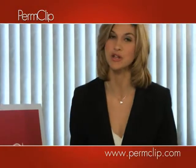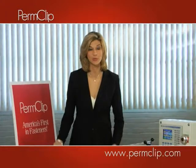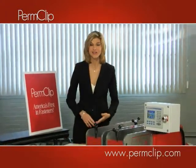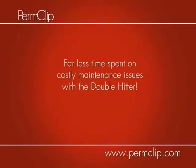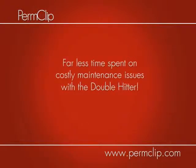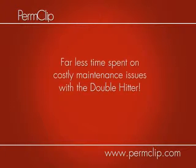This machine is also a no-solvent system requiring less frequent blade changes and no lubrication. There's also far less glue buildup to slow down your production runs. Another benefit is that your company will spend far less time on costly maintenance issues with PermClip's new Double Hitter.